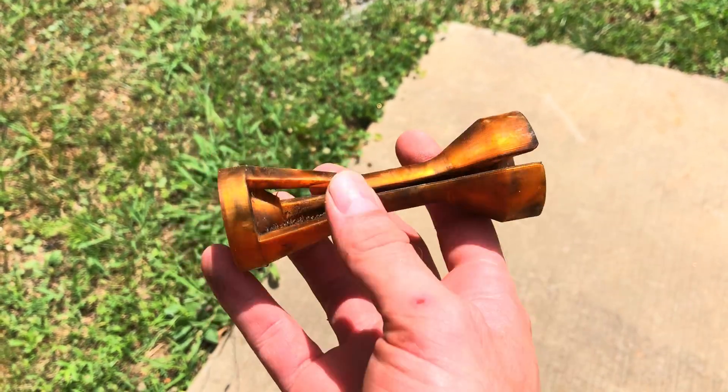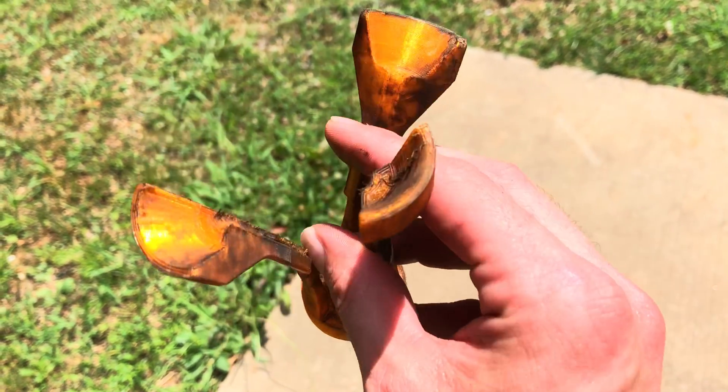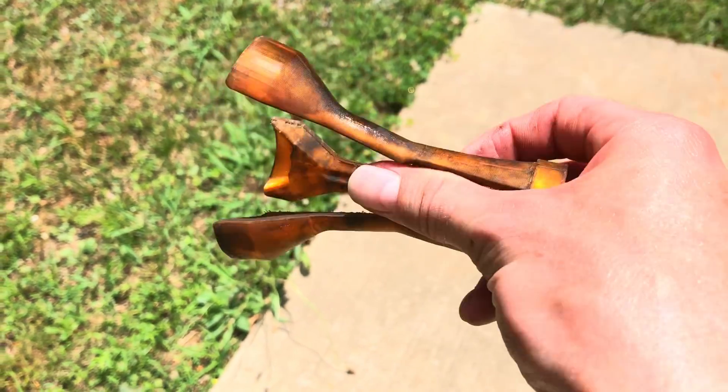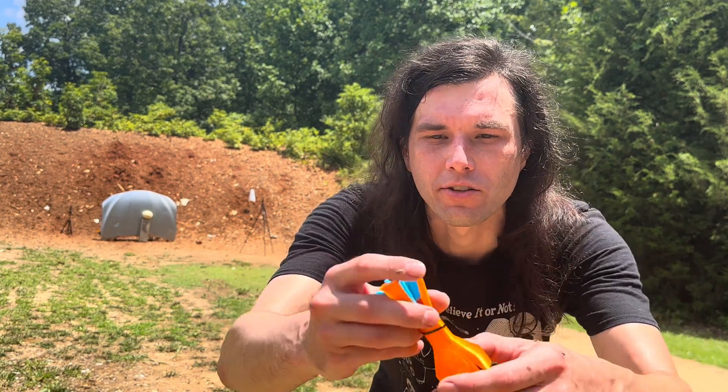Okay guys, I found one of our sabots — the TPU one. Looks like it stayed together, so that is probably reusable if we had another fin to put in there.